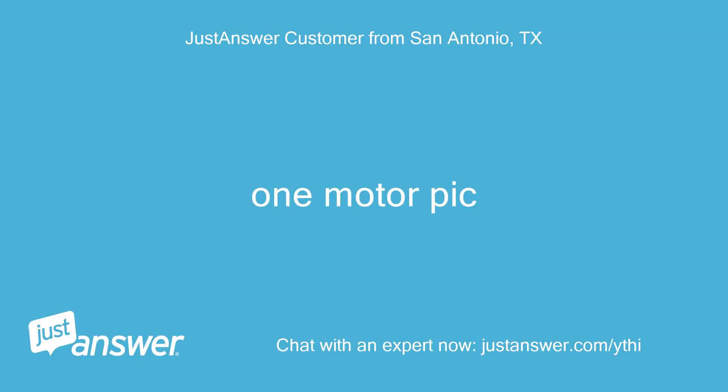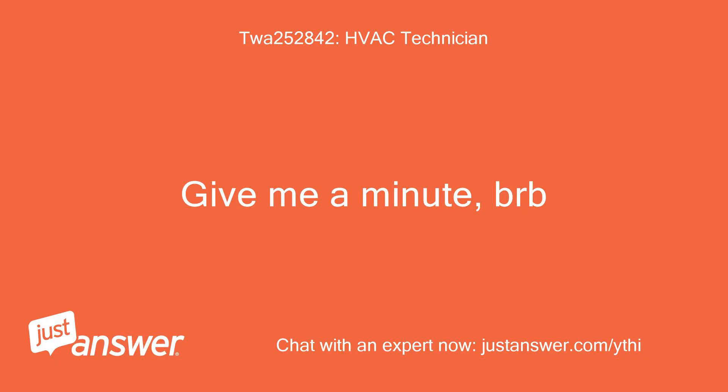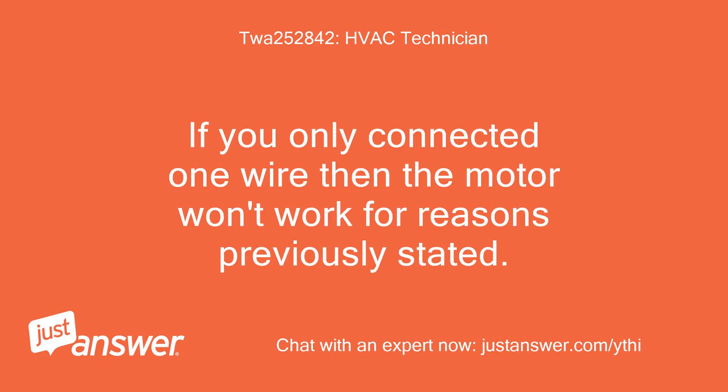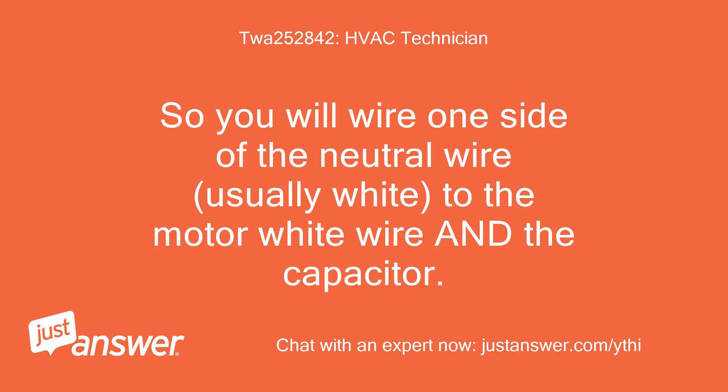One motor pic. The other motor pic. Give me a minute. OK, I've attached a photo showing where you wire in the capacitor. If you only connected one wire then the motor won't work for reasons previously stated. So you will wire one side of the neutral wire — usually white — to the motor white wire and the capacitor.